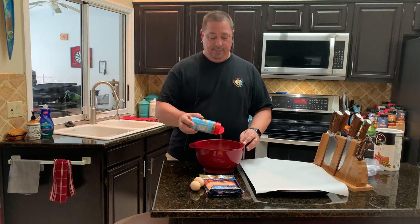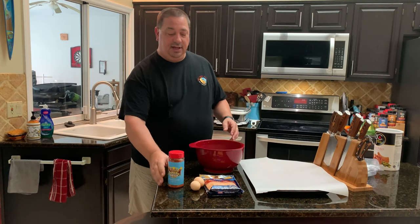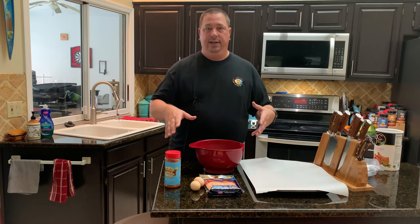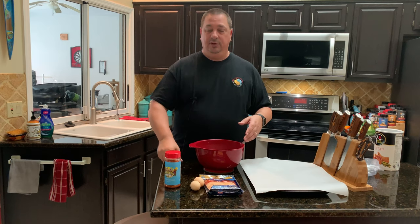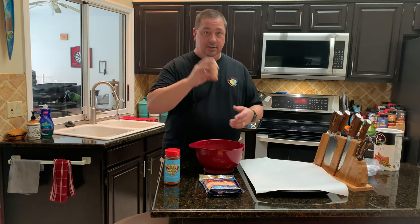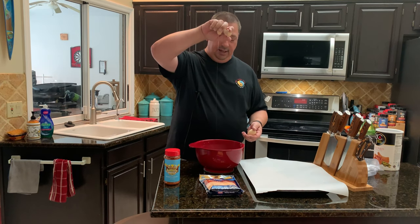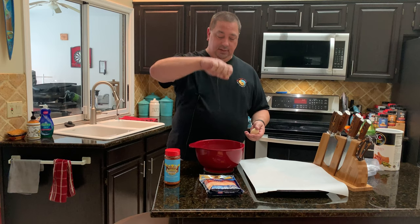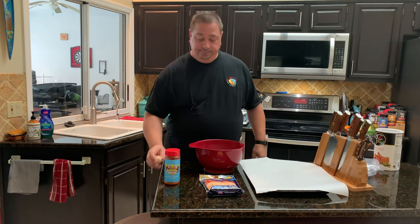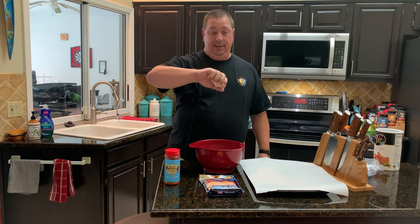That's kind of what I'm going for — we've got the bacon we're going to wrap it in, so you want the sweetness, and then you want the savory for the beef. So I'm going to put about two tablespoons of the Holy Gospel in there, and two eggs. These are smaller eggs, but you can use pretty much any size. We need that to bind it together as well.